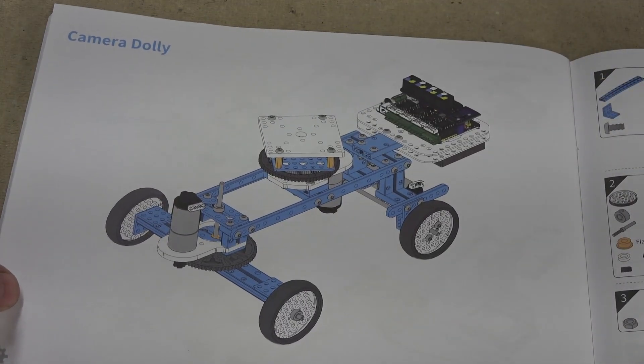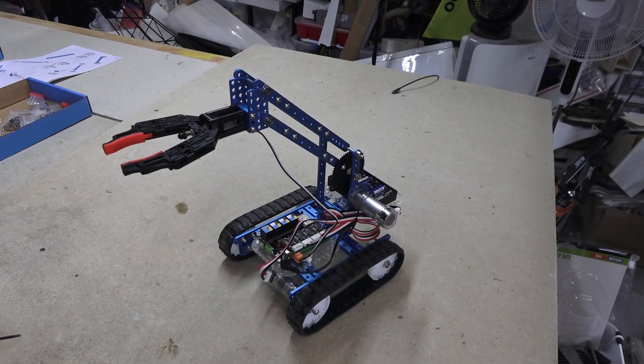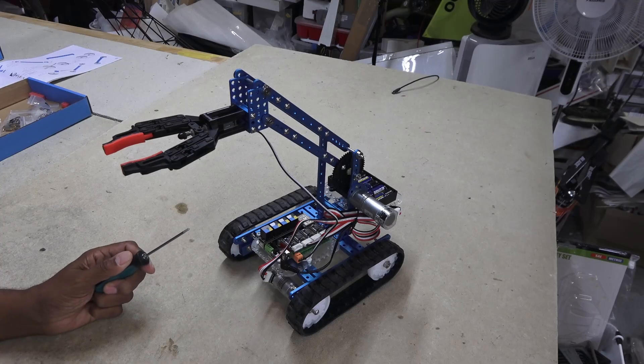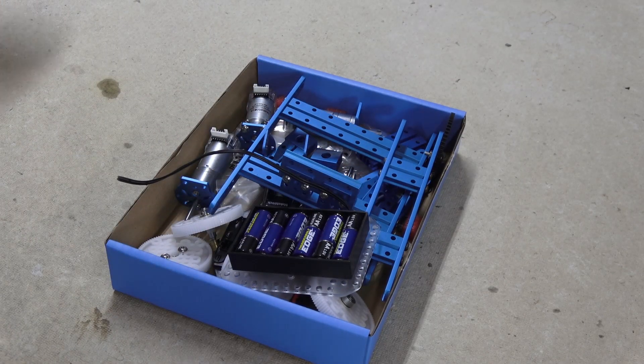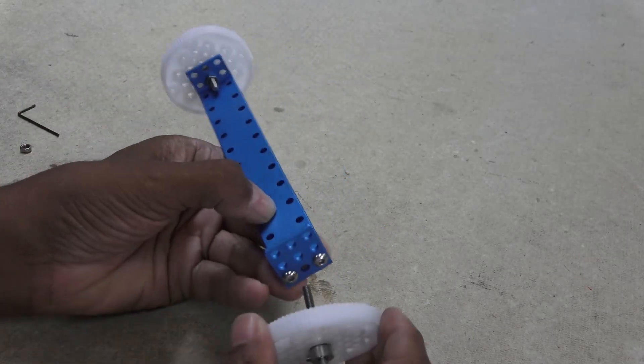There are several other projects in the manual, but this motorized camera dolly really interested me. I'll need to disassemble the robot tank claw. Disassembly went fairly quick, though I didn't completely break everything down — just enough to start building the camera sled.